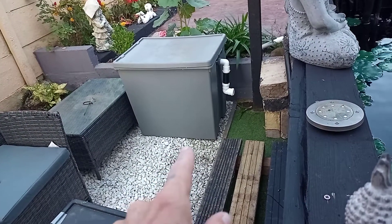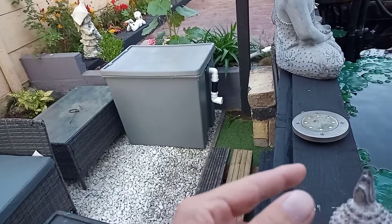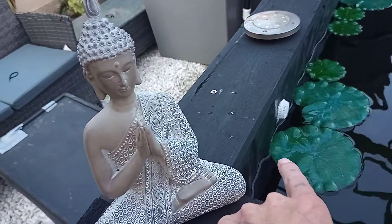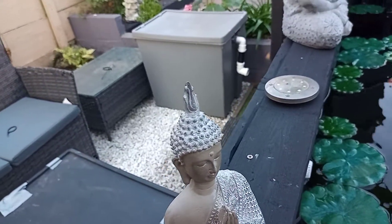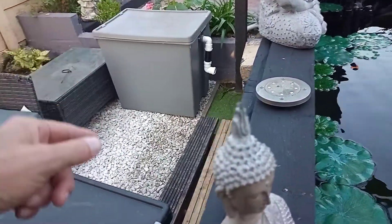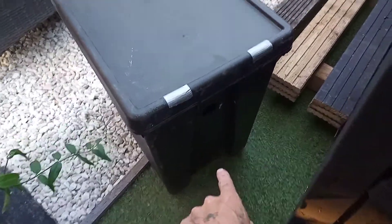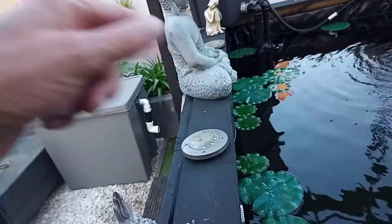But how am I going to get it to flow back into the pond? Do I have to put a hole in here for it to flow through? Because I don't think it's going to flow out of the inlet hole and over. I can't see it being like that.